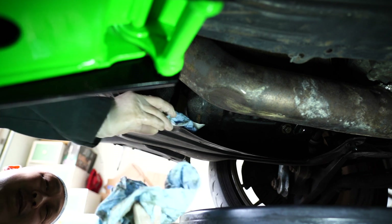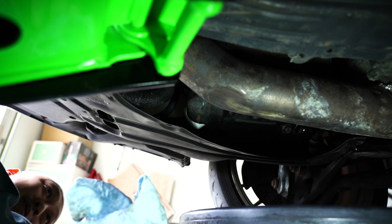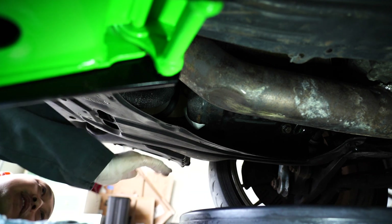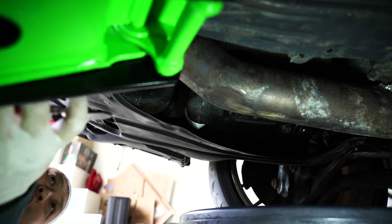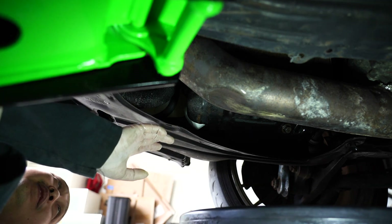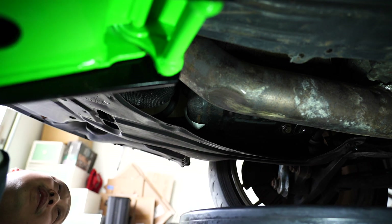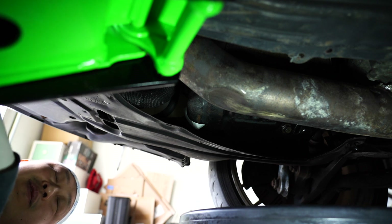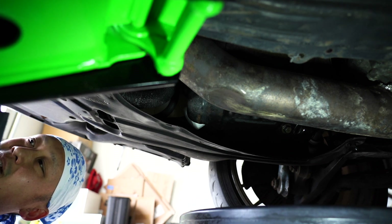Next thing we got to do is take this splash guard off. We don't have to completely take it off — we'll loosen some of it so we can drop it down to access the oil filter that's up here. Normally it'd be held in by a few 10mm bolts, but this car is so old. All the studs and bolts, the threads, they're snapped off so I use zip ties.